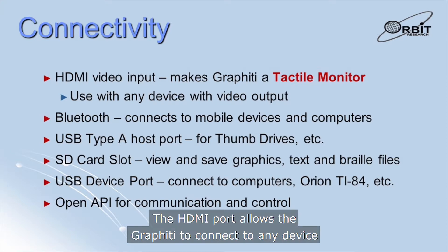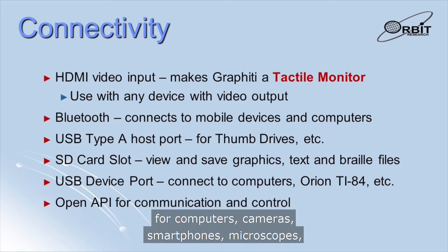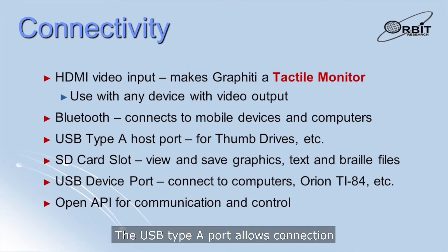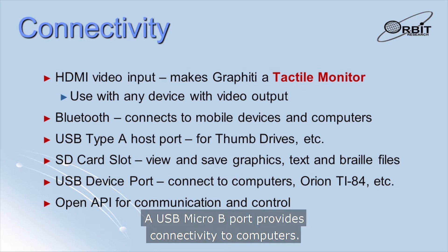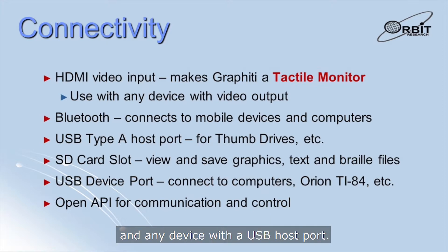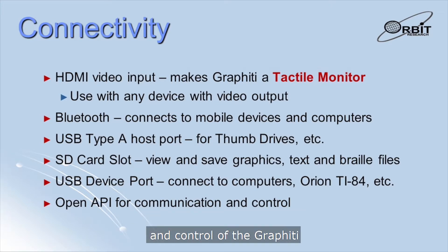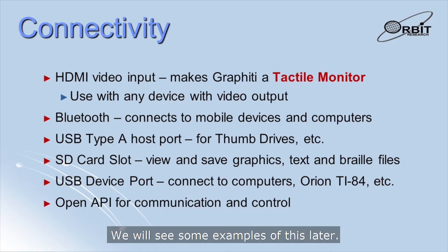The HDMI port allows the Graffiti to connect to any device that has a video output, making it a tactile monitor for computers, cameras, smartphones, microscopes, and other devices. The USB Type-A port allows connection of thumb drives, keyboards, and other peripherals. Files can be read, edited, and saved on an SD card or on a thumb drive. A USB Micro-B port provides connectivity to computers, the Orion TI-84 Plus talking graphing calculator, the Orbit Reader family of Braille displays, and any device with a USB host port. We have developed an open API for communication and control of the Graffiti, and programs can be written in any language and on any platform to work with it.